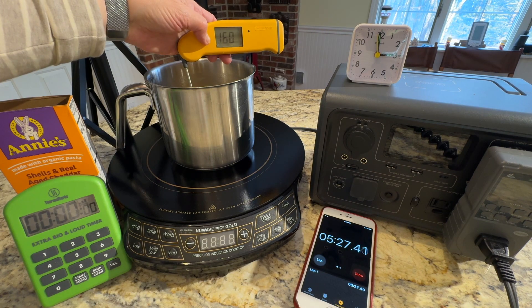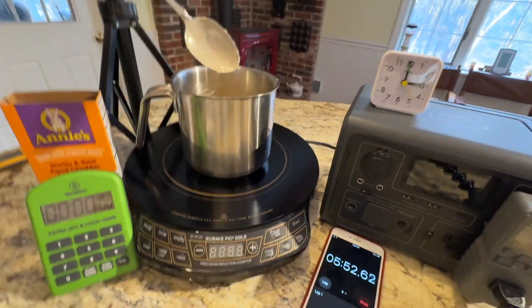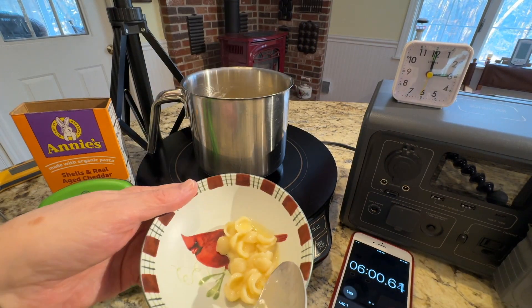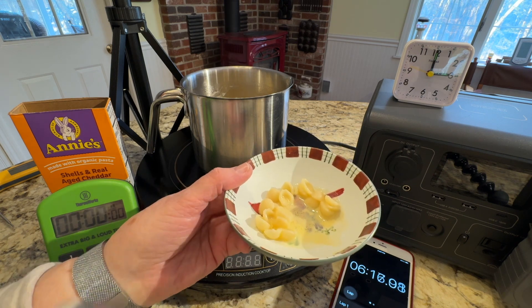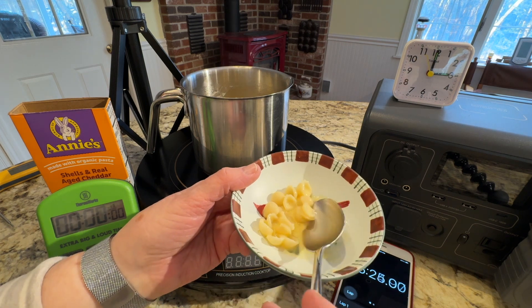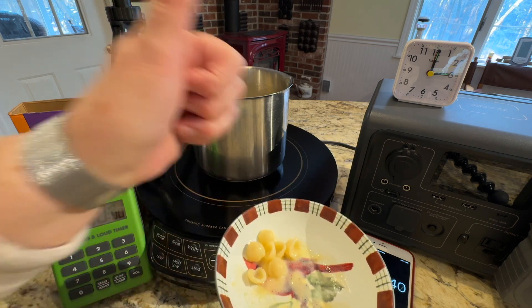27 minutes later — let's check it now. We're at 160 degrees. Looks really good to me. Let's taste it. Mmm. To me, that's the perfect consistency. The Annie's mac and cheese shell is a little bit thicker than the Kraft mac and cheese. But this is perfect — this tastes just like when I cook it on the stovetop per all the directions. As someone raised in the south, all I need to do is add a little bit of pepper, and I give this a thumbs up.